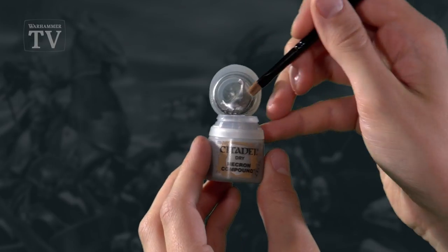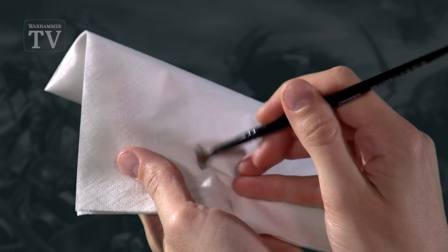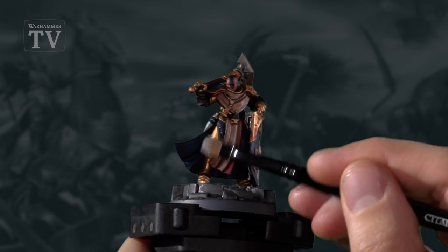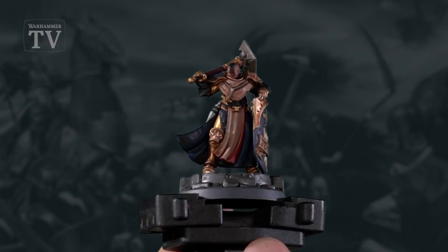All you need to do is dip your brush into the pot like so, wipe off as much as you possibly can with a paper towel — this will still leave traces of paint on those bristles. And then by swishing it back and forth like so, you'll be highlighting your model in the process.